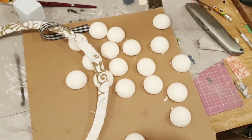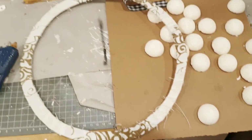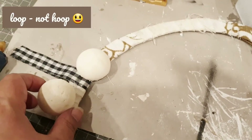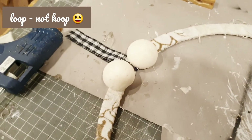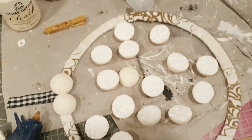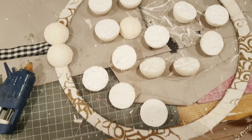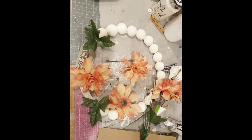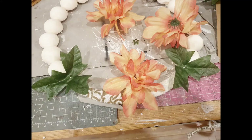I also made a hoop with this buffalo plaid ribbon so that we could hang it later on. Now I'm going to adhere all the foam balls to the wreath, and once that's done I'm going to take these flowers from Dollar Tree — they're a very nice peachy color, spring flowers — and attach them with some hot glue.